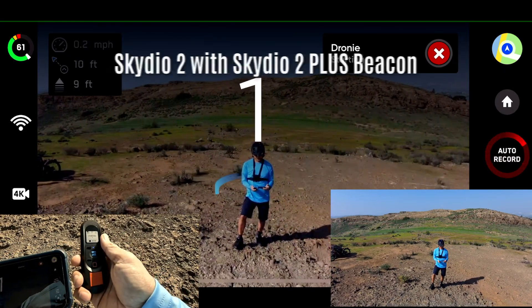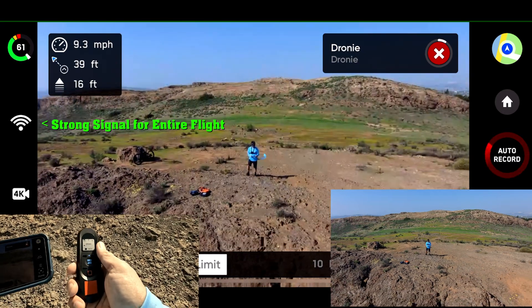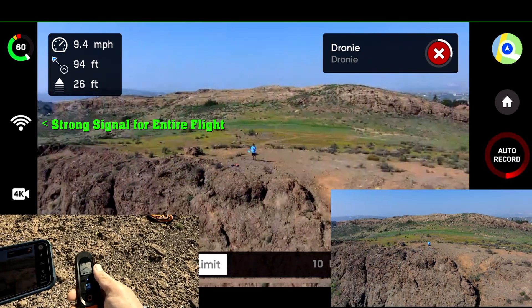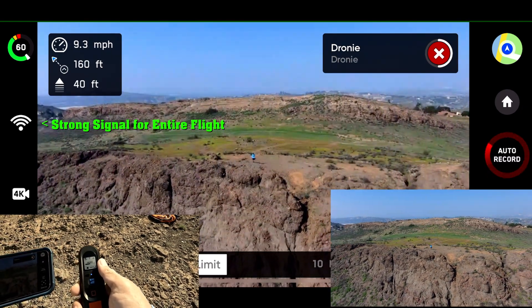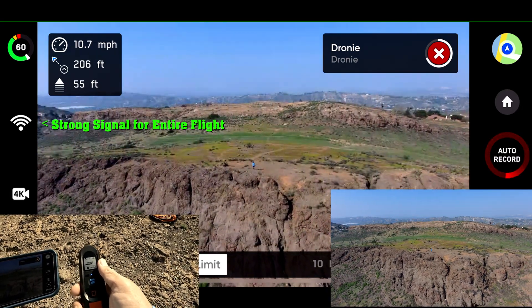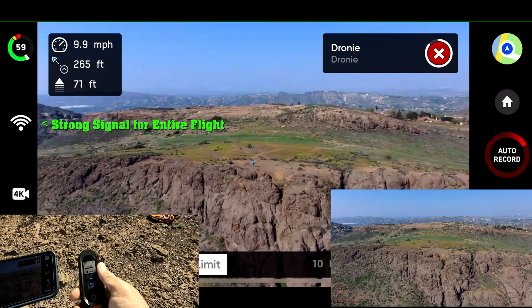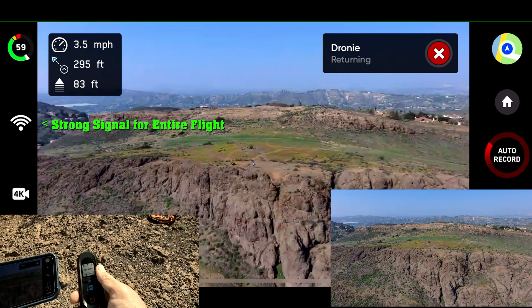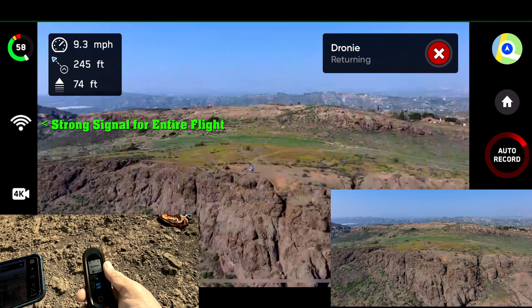Here we go. All the way without a degradation in the video feed. Impressive.